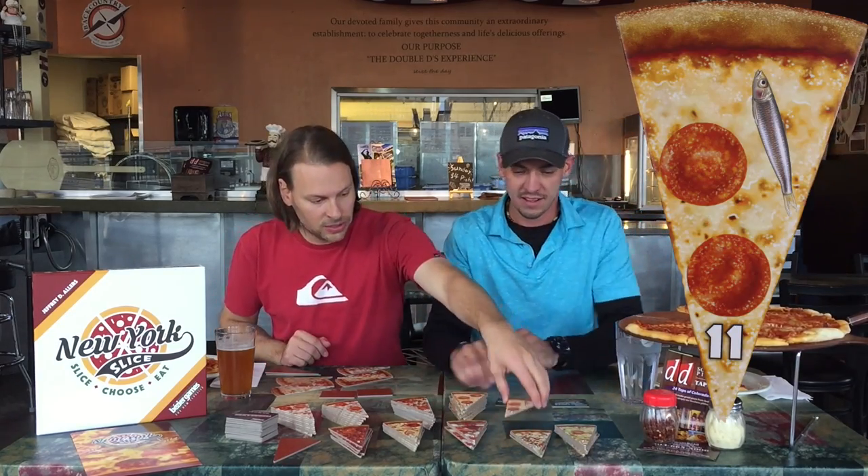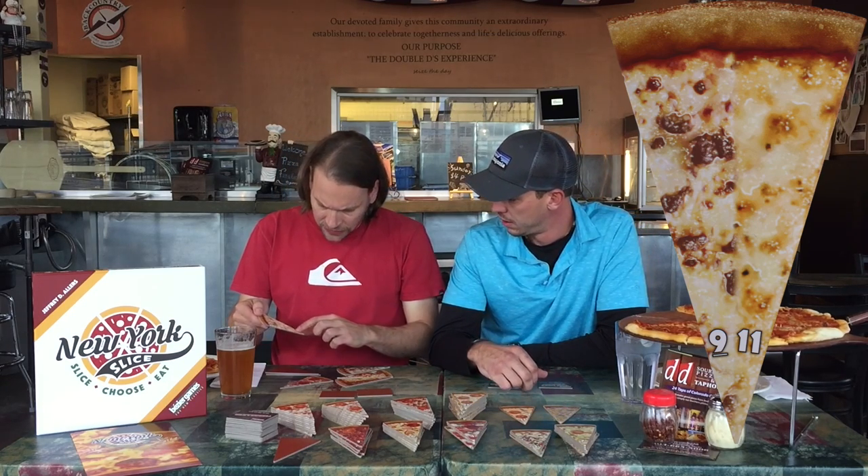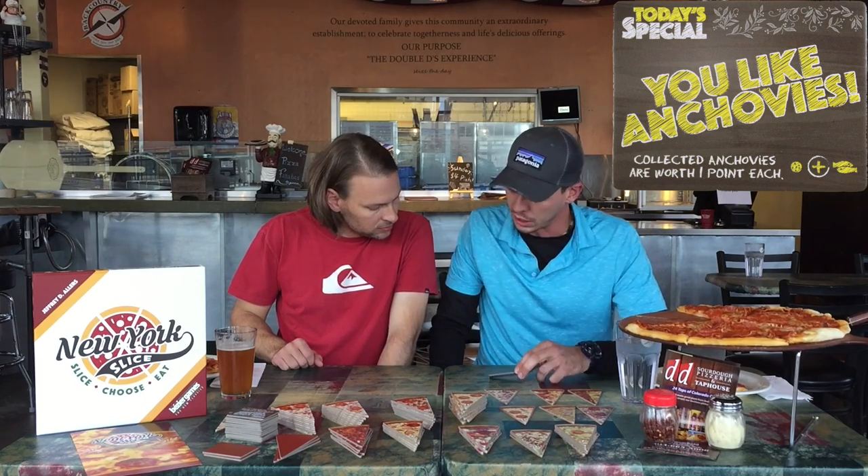I've got all eleven-point pepperonis, one pepperoni and anchovy at eleven points — kind of gross — and one that has no points, just anchovies. This one says '9/11' — it's like half sausage and half cheese. 'Do you love veggies? Each veggie slice is worth three points.' 'If you like anchovies, collected anchovies are worth one point each.' I wonder if anchovies are normally negative because they're bad. I'm really excited to play this game — it looks really fun!